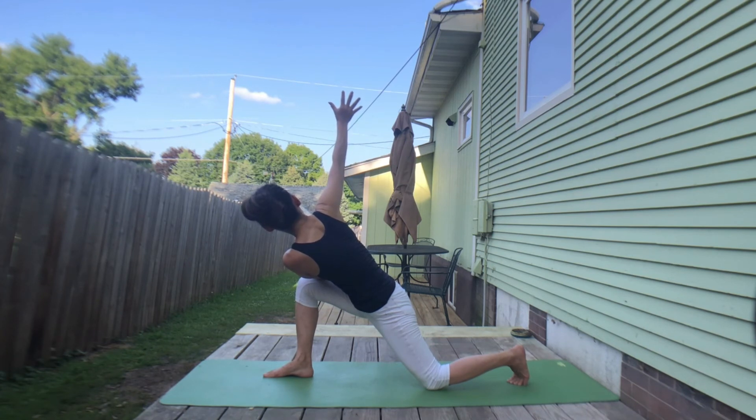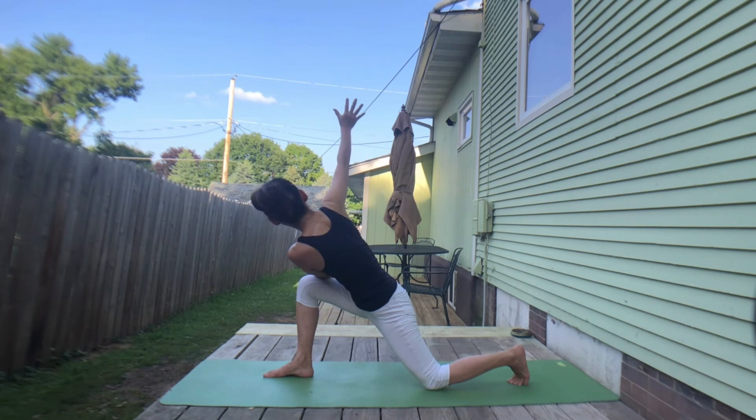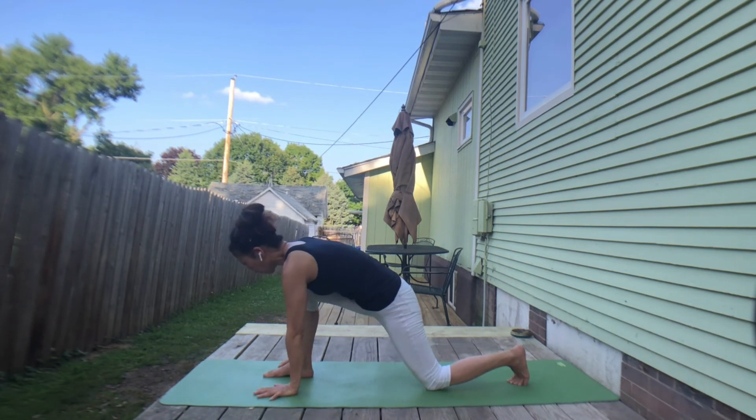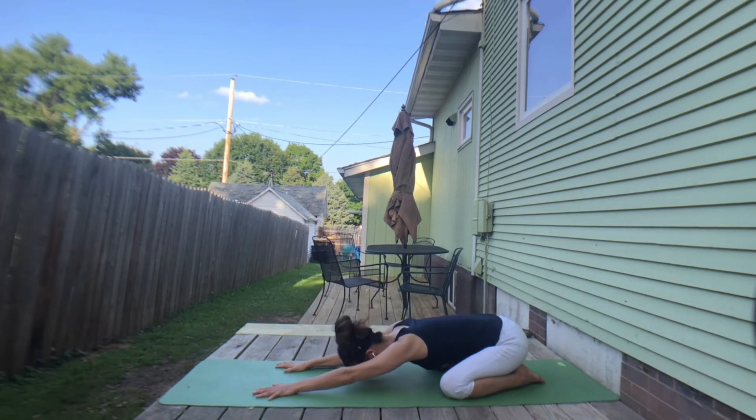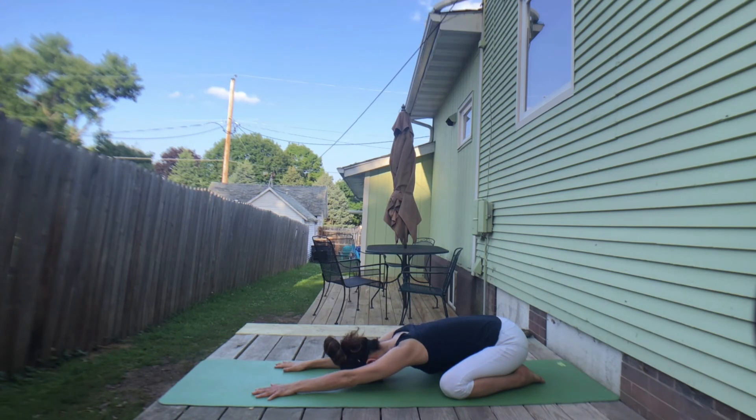Two more — inhale. Exhale, twist. Last inhale, lift your left hand. Exhale, hand to the floor. Coming back to child's pose with knees wide open. Take a deep inhale. Exhale, relax. Inhale, just catch your breath. Exhale.